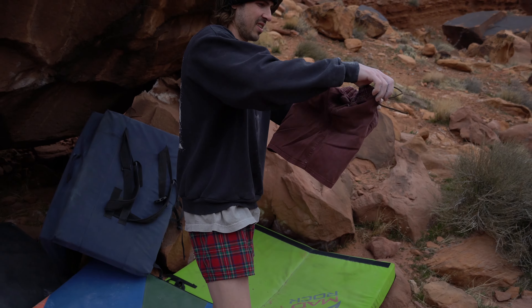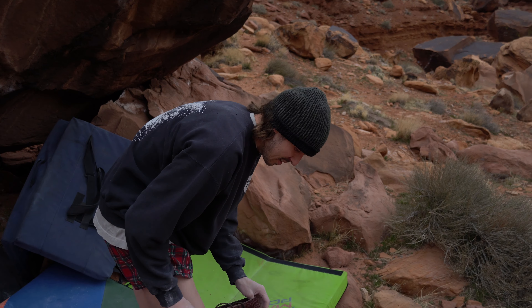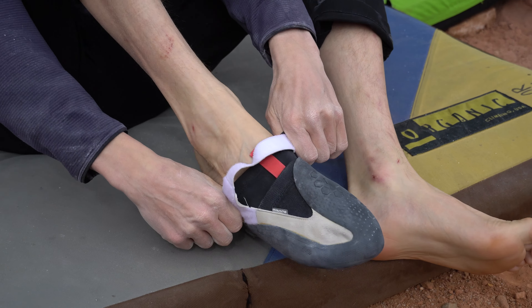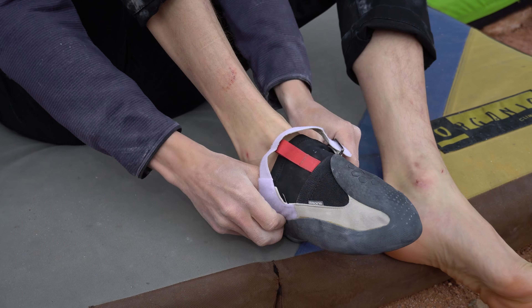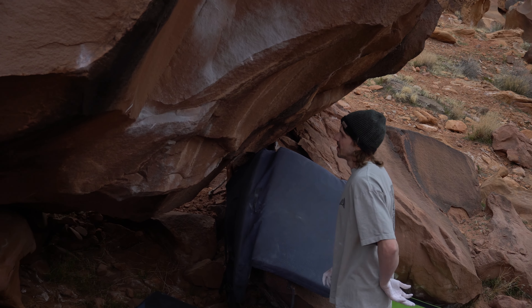Knee pad never works as good when you have pants on, so we're in all shorts — that's the beta. At this point I'd repeated all the moves pretty quickly, so it seemed like it was time to give it a try from the bottom.